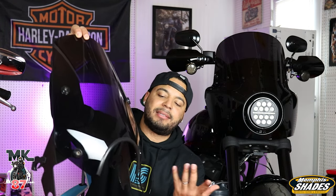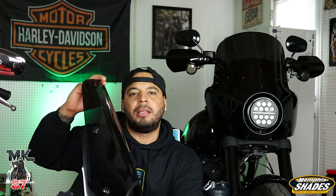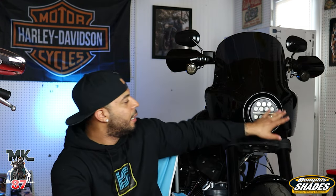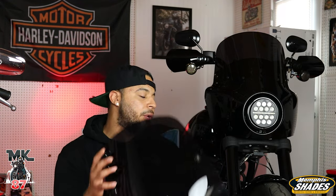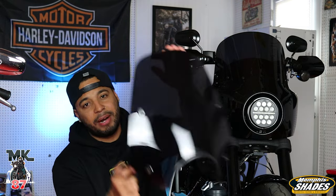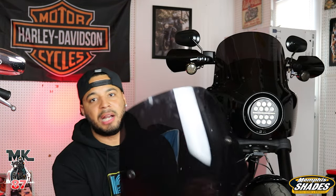I'm actually going to switch the Road Warrior out today. We're going to take the bike out for a ride and talk about wind protection and looks, and then towards the end of the video I'll show you guys how easy it is to swap the Road Warrior for the Delray. The cool thing about the company is the clips and hardware stay on the bike — so if you have multiple Memphis Shades fairings, it's just an easy clip. Whether you want the Delray, the Road Warrior, or a big windshield, it's a simple click on and off.